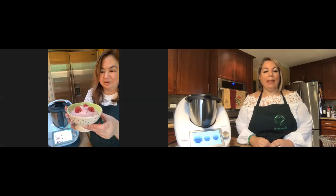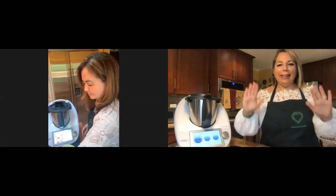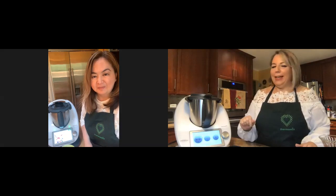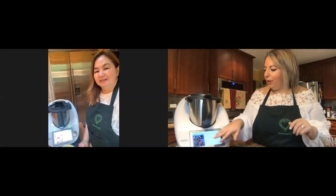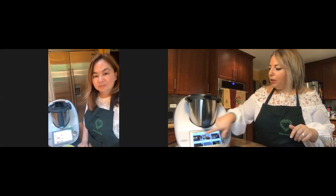Now I'm going to make granita di mandorle — almond granita. A lot of my friends from Sicily ask for this recipe, and this is the third time me and Michelle are doing this video to show it. Three times a charm! I made it an hour ago, so I'm going to go to 'Recently Cooked' in the Thermomix, find it right here, press restart, and start cooking.